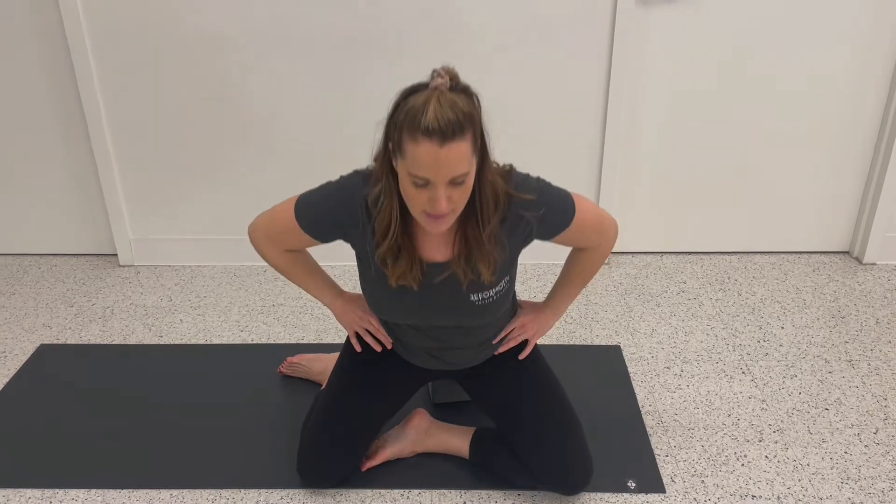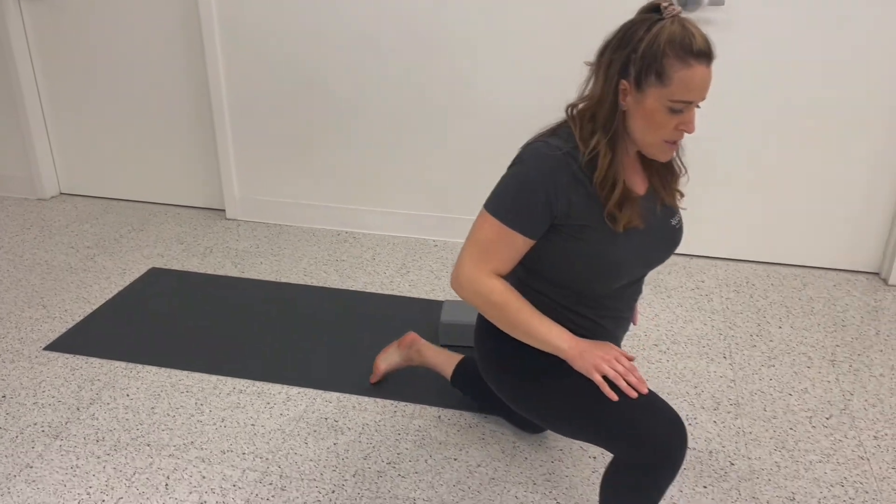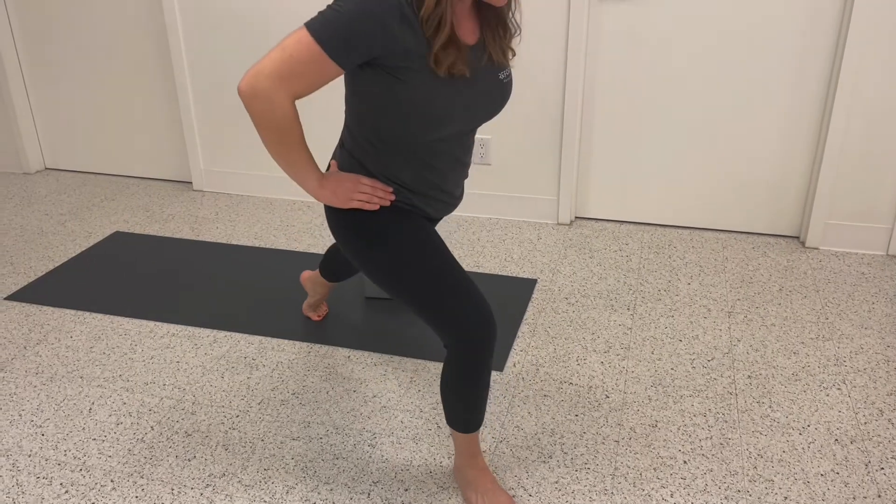From there you're going to press up through hip extension, swing your right leg around, tuck your toes and enjoy a nice little stretch in the front of that left hip. You're going to press up.